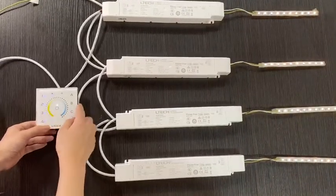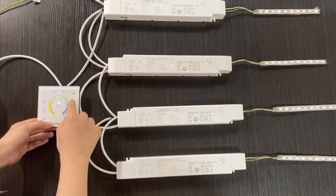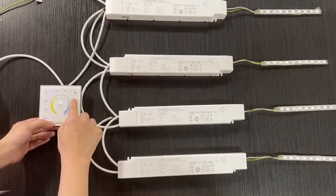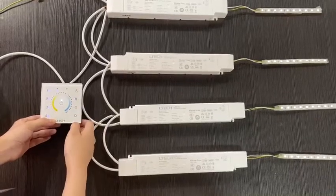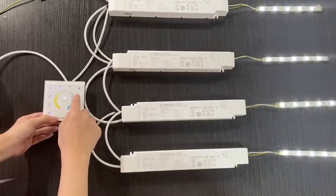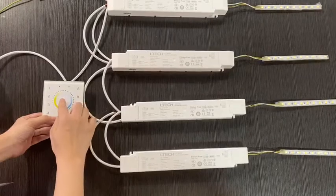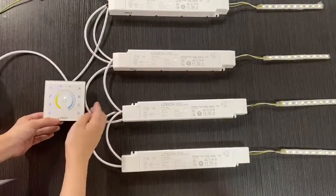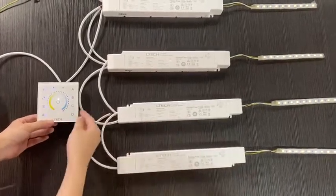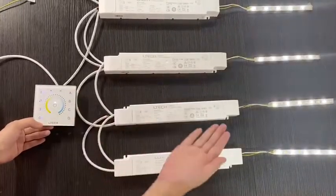Then we choose to set scene B as well. Now you can see the B DIY mode and the A DIY mode demonstrated.